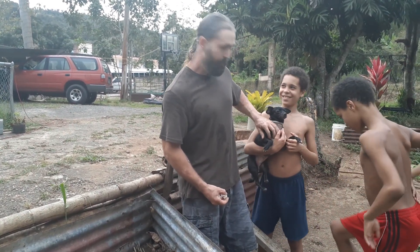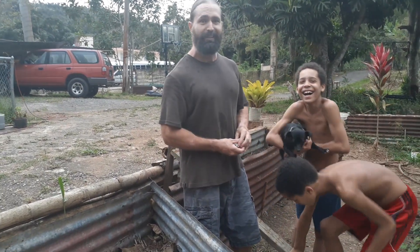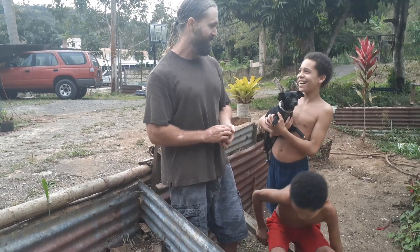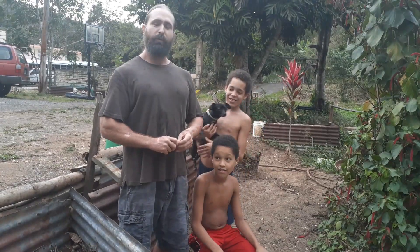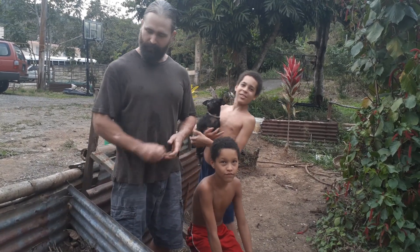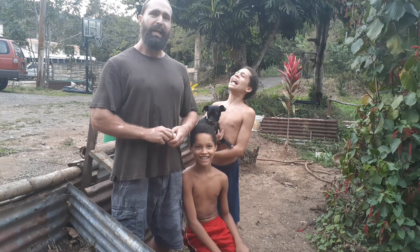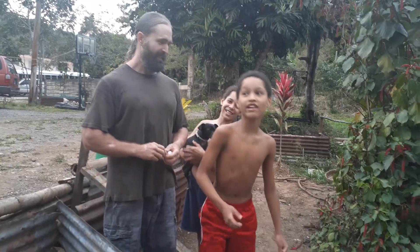Rescue dog update — she's about twice the size as when we got her. Too much love, all right guys. Much love to you and yours, from Earth Roots Healing. Thank you for watching, bye.